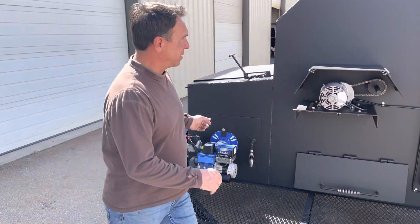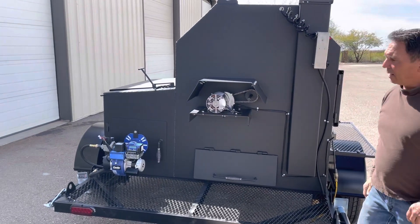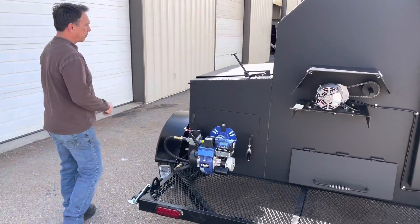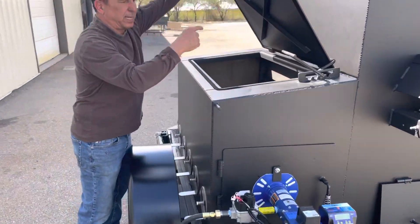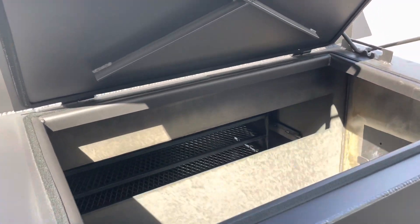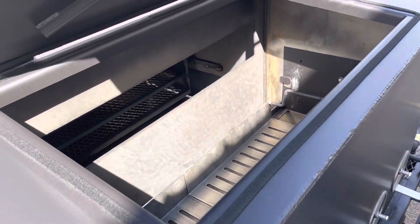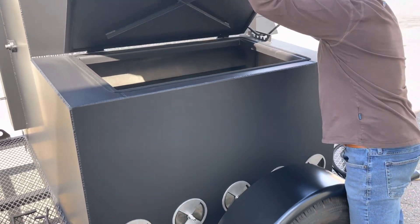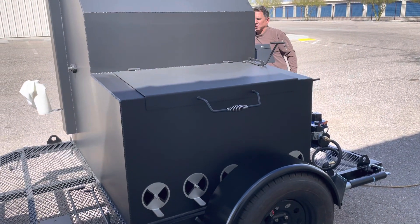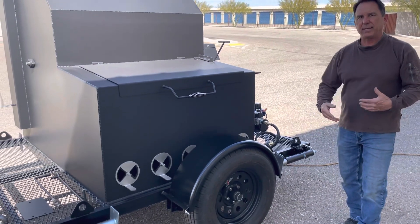I'll get it turned on so you can see in the firebox. When I turn this on, it's going to call for heat — you hear the switch clicking there, the system is coming on. Right now it'll go through a 30-second purge, purging all the gas fumes out so the next time it lights, it lights safely.